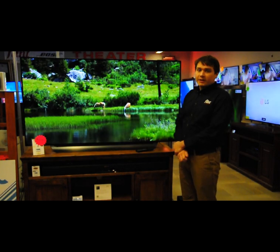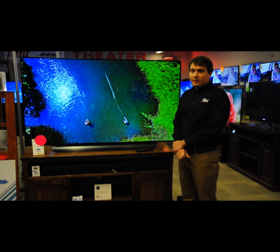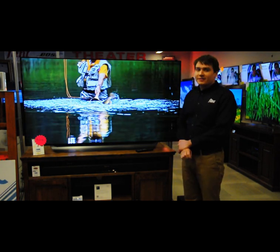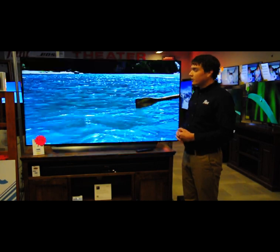Hi everyone, thanks for joining us. My name is Andy, we're at Flynn Audio Video. Today we're going to be talking a little bit about the Klipsch RSV11 soundbar, which we have plugged in right here to our LG OLED.